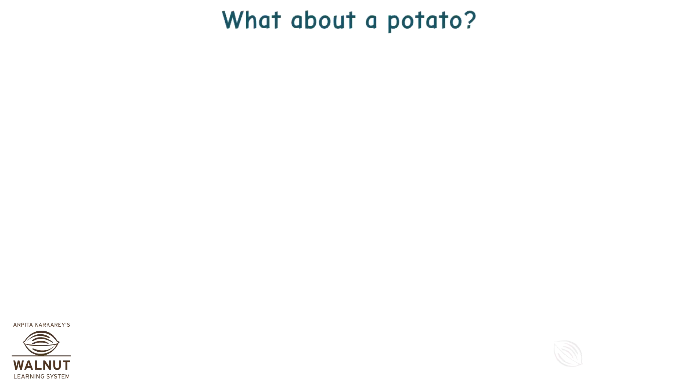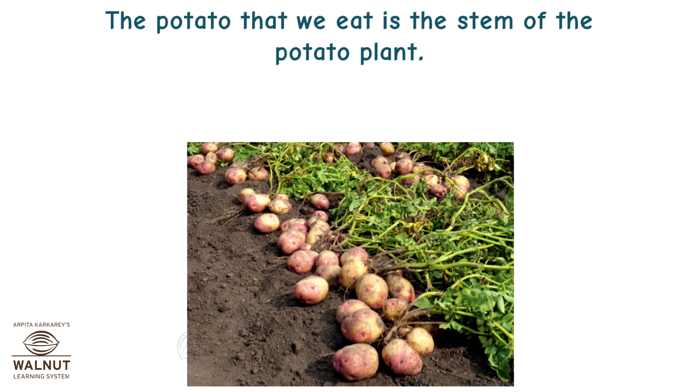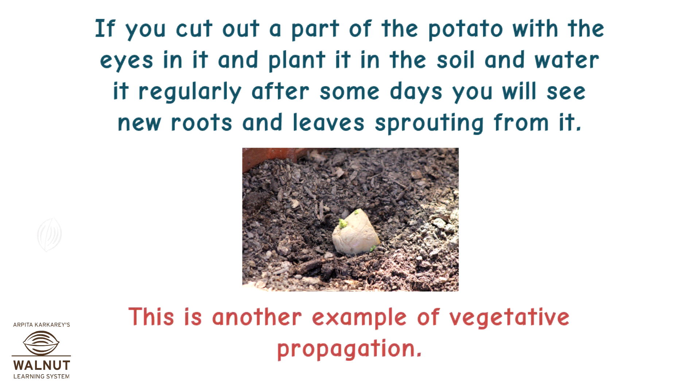What about a potato? If you take a fresh potato and look at it, you can see the eyes of the potato. What are these eyes? They are actually nodes. The potato that we eat is the stem of the potato plant — it is an underground stem. If you cut out a part of the potato with the eyes in it and plant it in the soil and water it regularly, after some days you will see new roots and leaves sprouting out from it. This is another example of vegetative propagation.